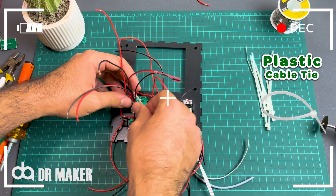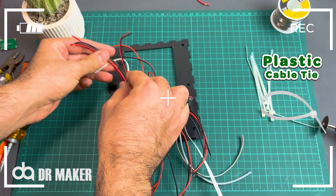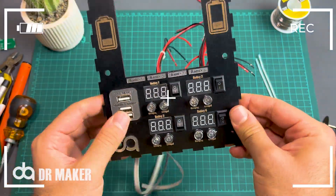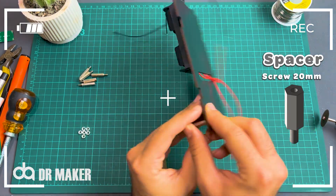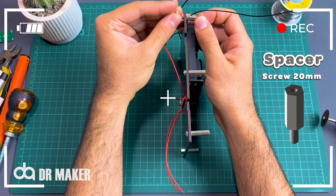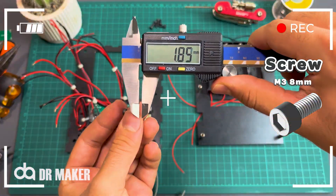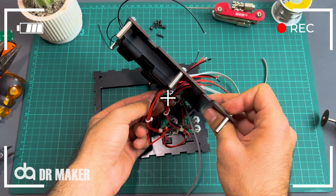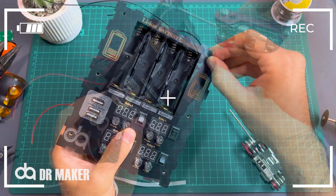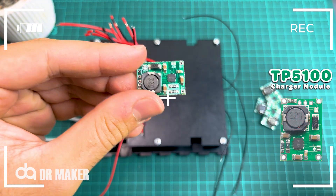Plastic cable tie. Spacer screw M3 20mm. Screw M3 8mm. TP5100 charger module.